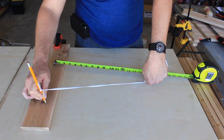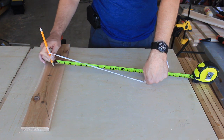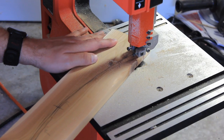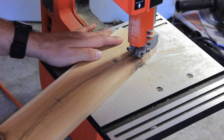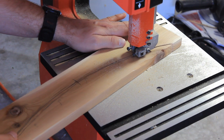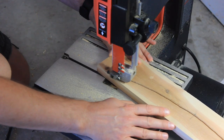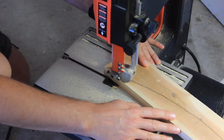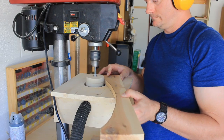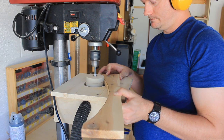In case you haven't noticed, this doesn't have to be perfect or exact. In fact you could hand draw this if you wanted, or break out an oversized compass and make it perfect. Just for the sake of variety I'm going to use the bandsaw — the jigsaw would be completely acceptable. I'm going to smooth out the bandsaw blade marks at the drill press. Those are done.